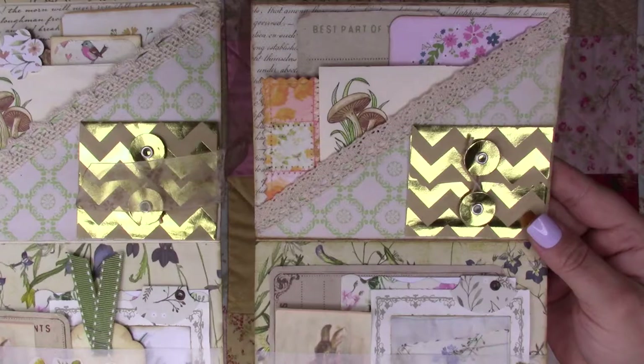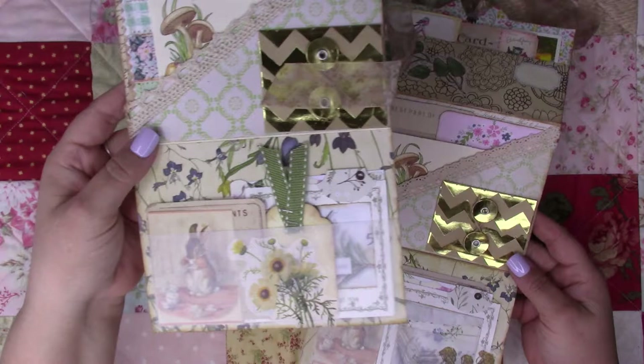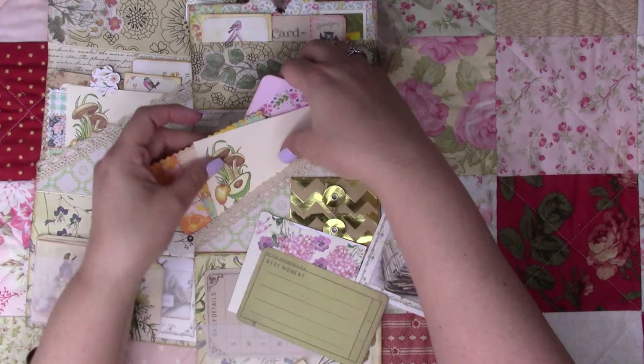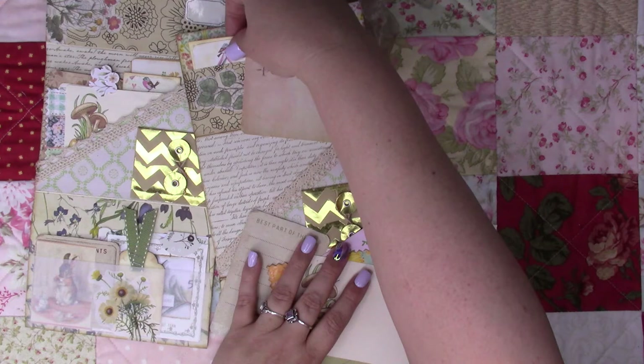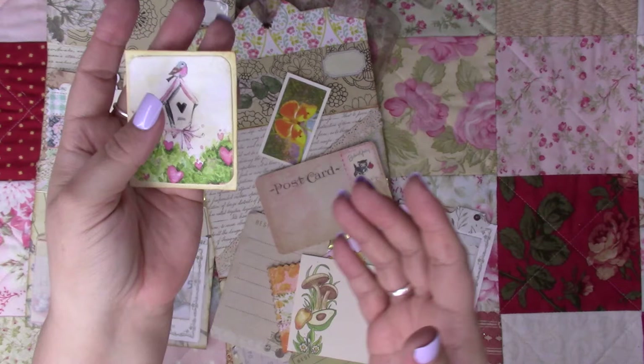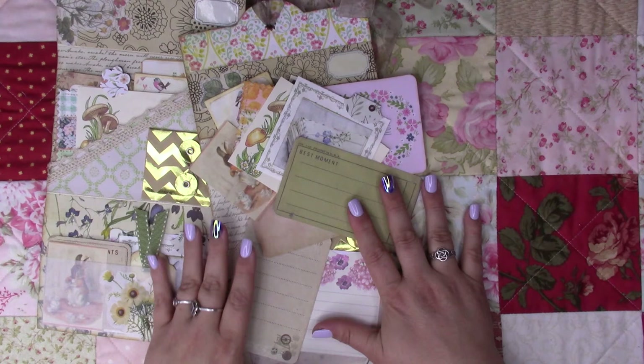If you guys are interested, this is the one going to be in the Etsy store and this is mine. I could take out some of the stuff — almost the same, a little pocket, things a little different, same card, put a little kitty on this one. I'm gonna need another one of these from Daphne's Diary magazine. That's it, thank you for watching — I want to do more crafts, bye!